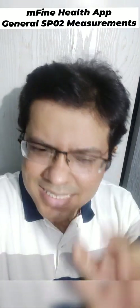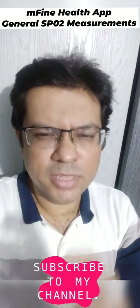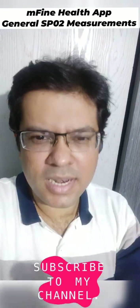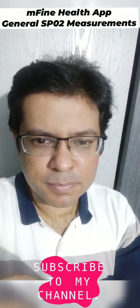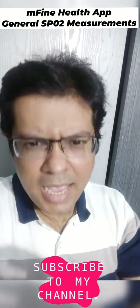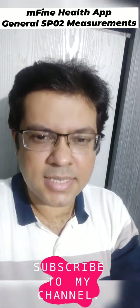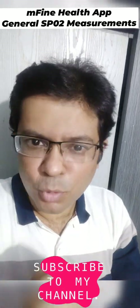Hi guys. M-Fine is an application available on the Play Store that deals with a lot of health as well as monitoring inputs. If you want to download this app, the link is in the description. With this app you will be able to contact doctors, take their advice, and also measure your SpO2 level.